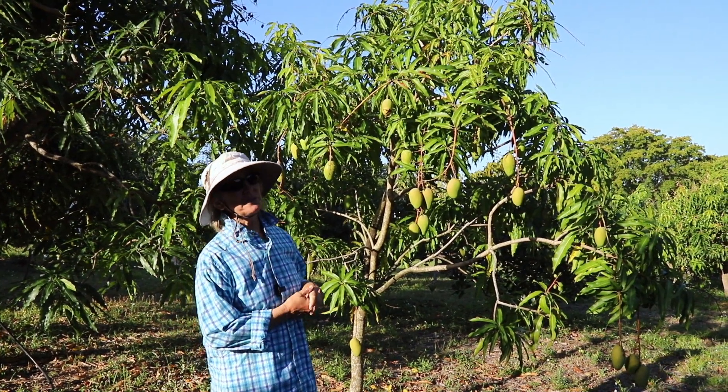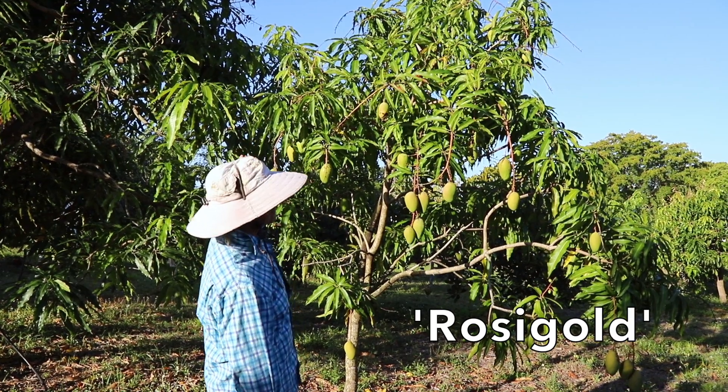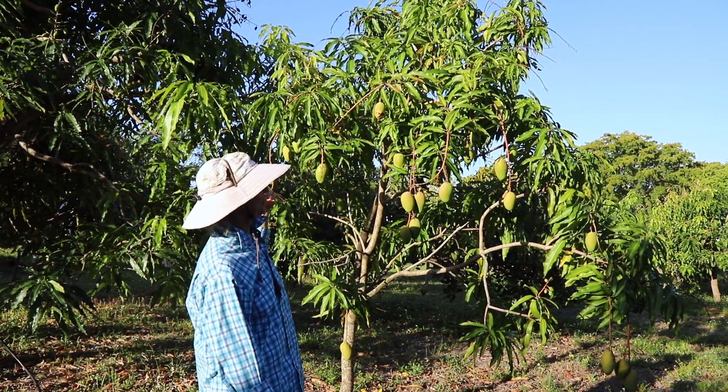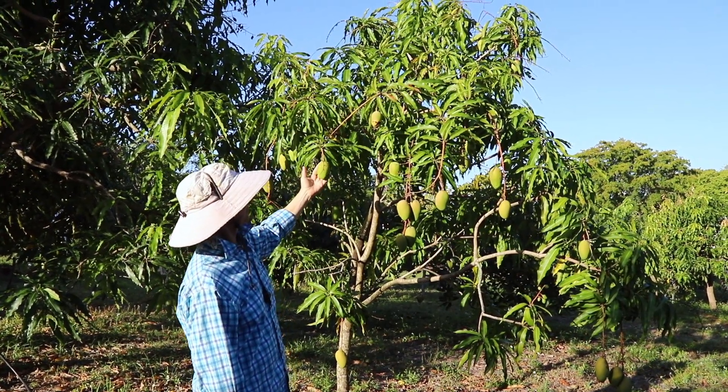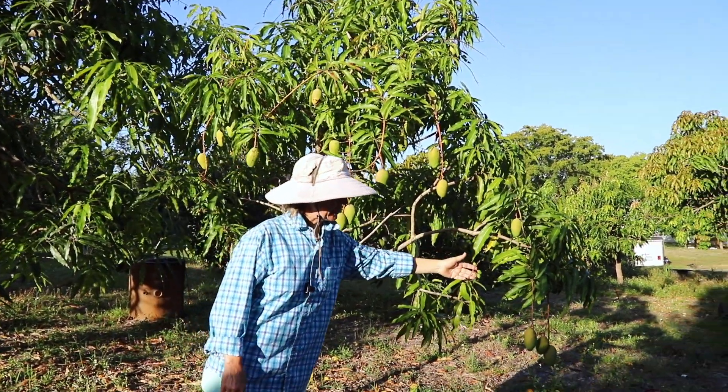I am standing in front of one of our two rosy gold trees. As you can tell, it's looking rather healthy, and we've got some two and a half inch mangoes, and then we have some little mangoes.